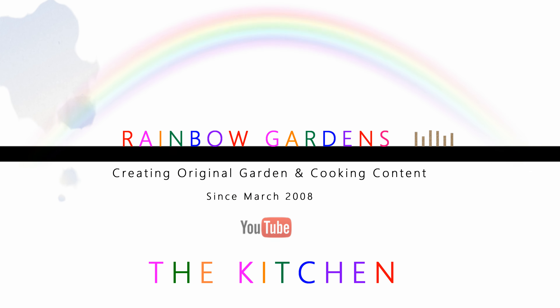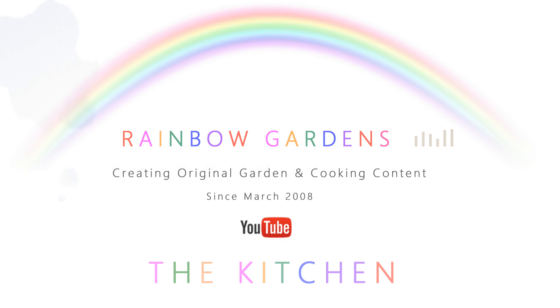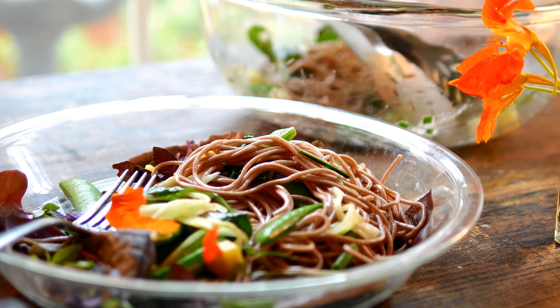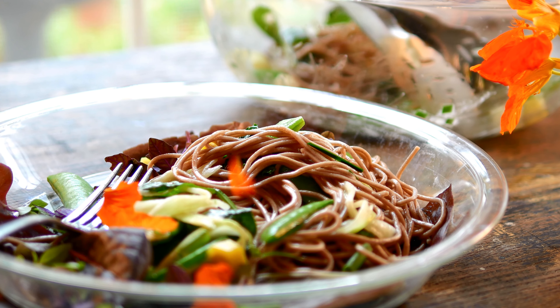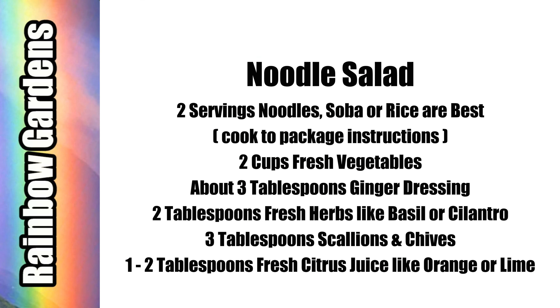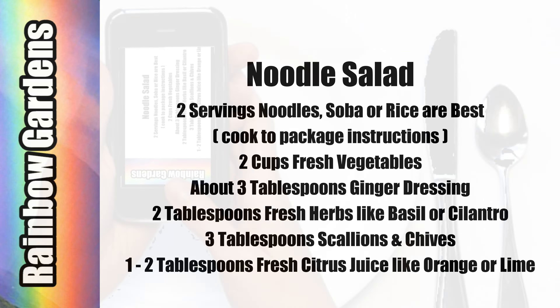Here's an easy way to enjoy those late spring and early summer vegetables. This is a very quick salad to put together. I'm using buckwheat noodles which I purchased at the Asian market, but you can use rice noodles or even regular pasta noodles. Here are the ingredients — they'll also be below the video if you'd like to print them out, and you can do a screenshot with your mobile device.